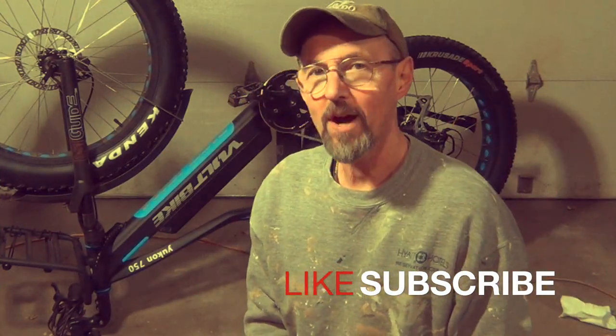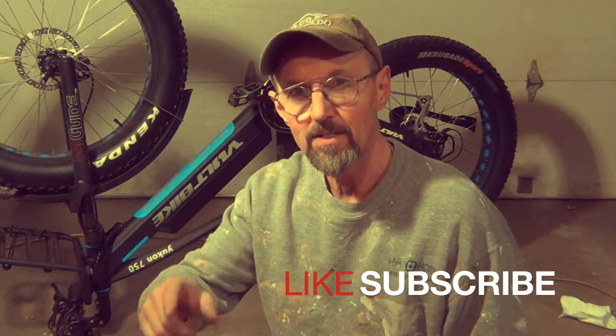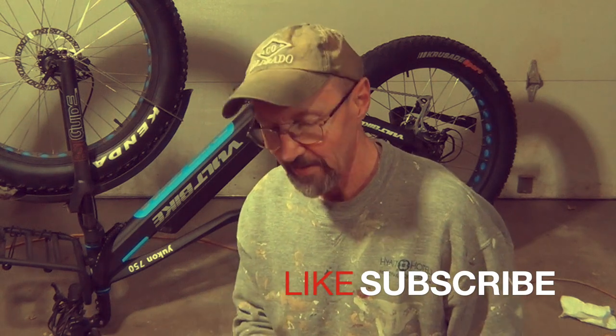This is Tool Do Tony. I want to thank you very much for watching. And remember, if you're not fixing it yourself, you're paying somebody else to fix it. So get out there and fix something.